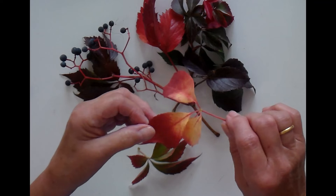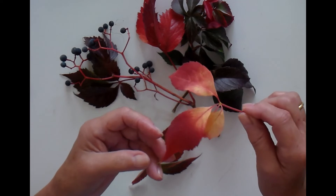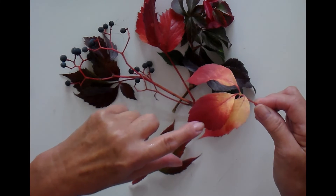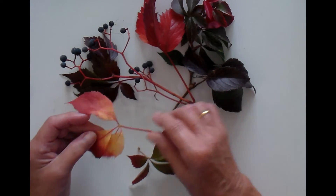This one is particularly interesting. I think it must have been in the shade because it has very little green on it, but it has continued to go to the red colour.